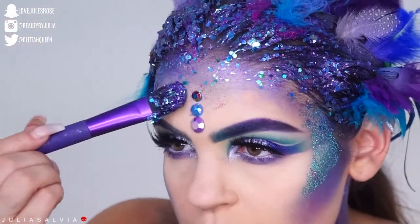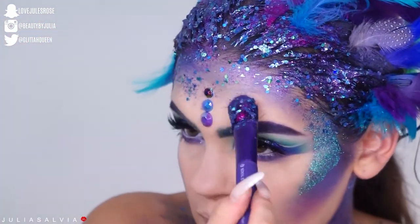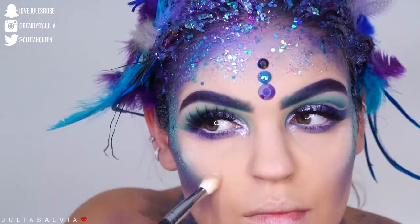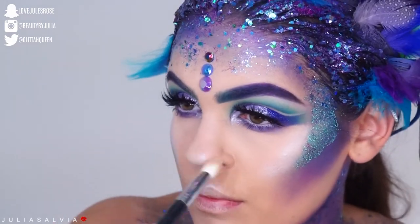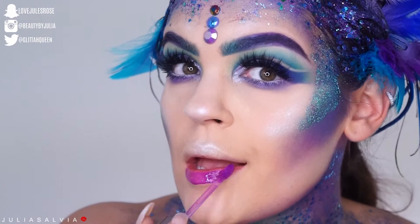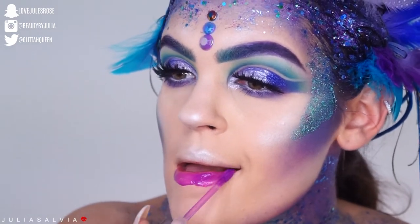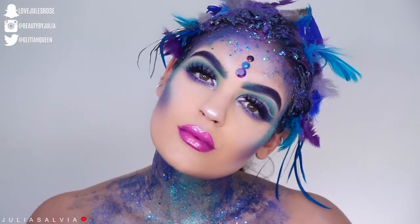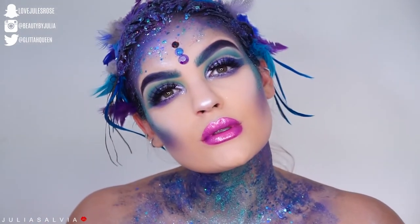Here's another mistake — I put too many jewels on and didn't really like the way it looked, so I just kept the three in the center. We did not forget about highlight — I'm using Forever Lit from the Anastasia Nicole Guerrero palette. For lips, I thought this Urban Decay lip was a liquid lip but it's not, it's a gloss — I kept with it and added the Jouer Jeffree Star on top.